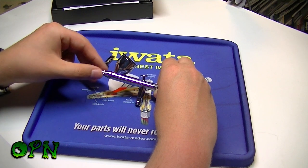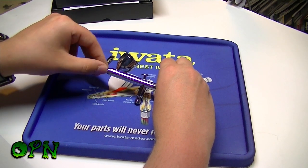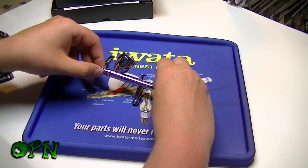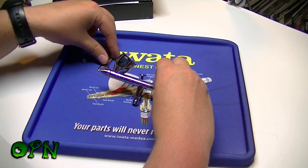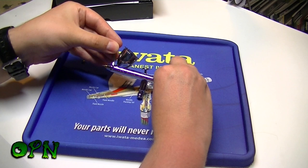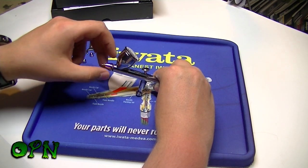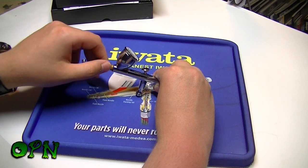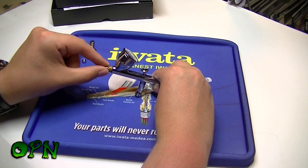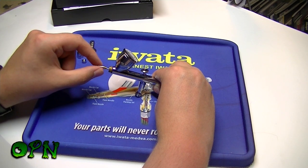First I'm going to take off the needle cap by unscrewing it. Now we'll take off the nozzle cap — not much pressure needed there. The fluid nozzle on this airbrush is absolutely fantastic; this is how easy it is to take off and put back on — it literally just sits in the head of the airbrush.